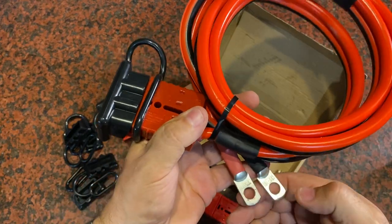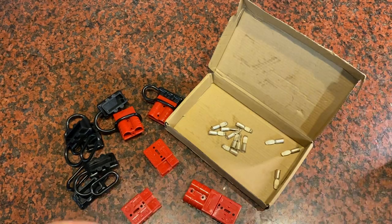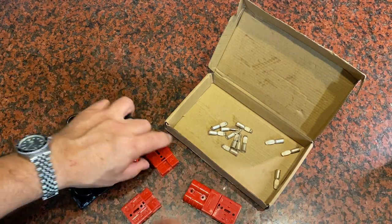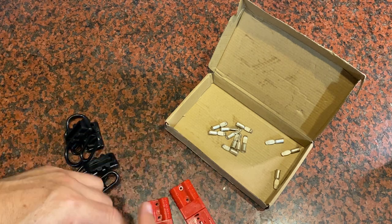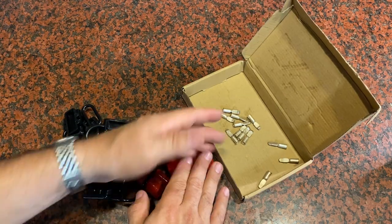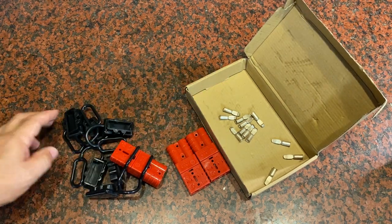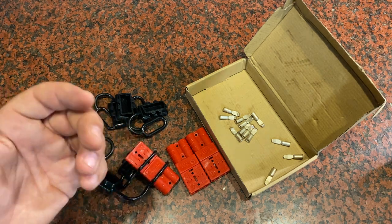When you're all done, you've got battery cables connected right to your battery with a quick release that works every time. This is a great set — you're going to get six connectors in total, allowing you to do three different wire connections, along with dust covers and all the crimping ends you need. I hope this video was helpful and as always, hope you have a great day.